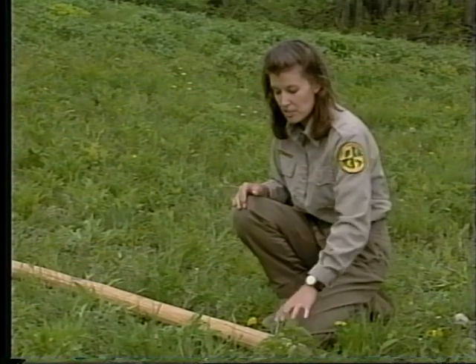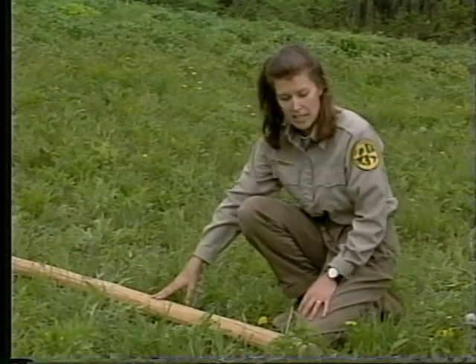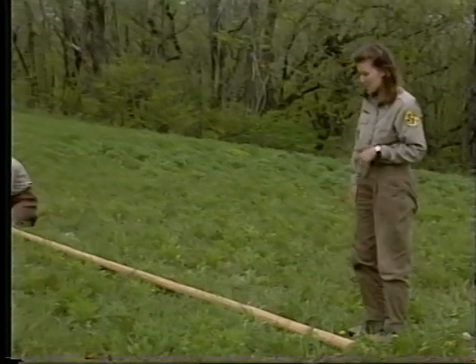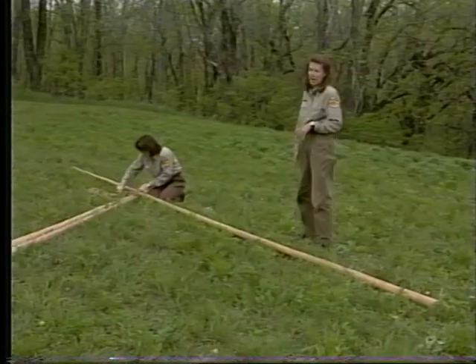The size of the teepee is in direct ratio to the size of the poles. The poles need to be perfectly straight, stripped of bark, and the ends are pointed to prevent them from slipping. A Native American woman's reputation as a housekeeper was dependent upon her teepee poles — if they were crooked, she was given a bad name.